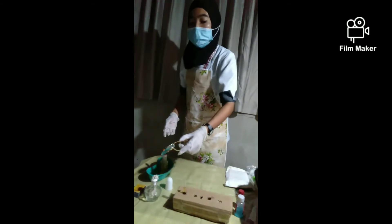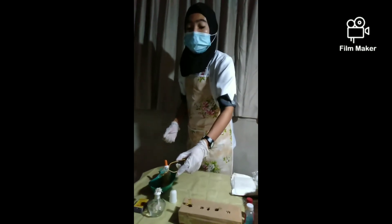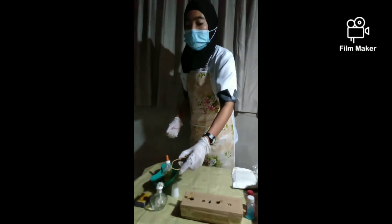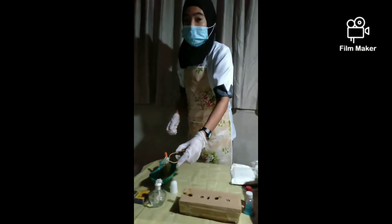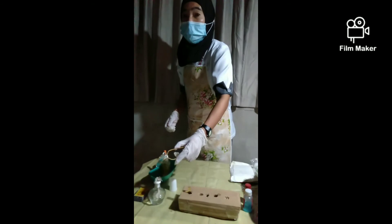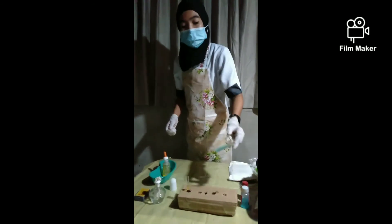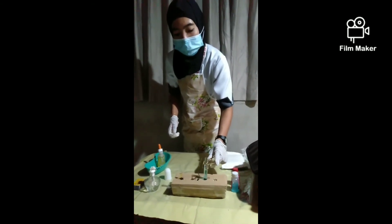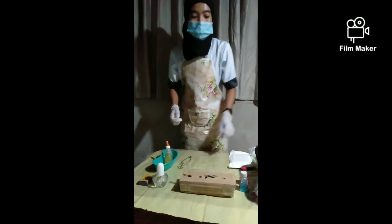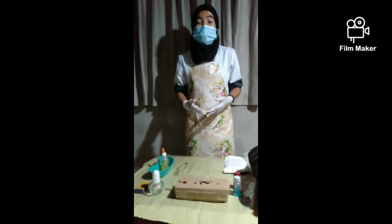Using a test tube holder, hold the mixture over the flame, noting that the opening of the test tube is away from you. Bring to boil. After 5 minutes, take note of any change in the color of the solution. Remove from flame. Put out the flame. Let it stand for 1 minute.